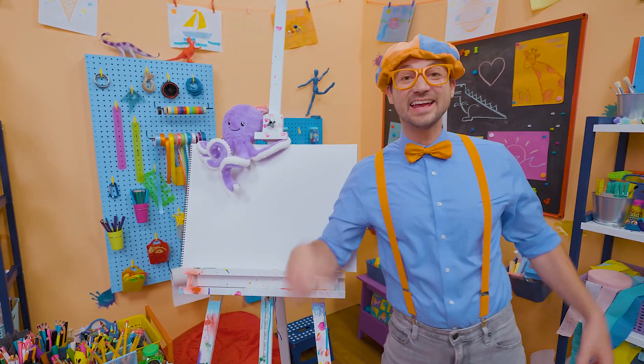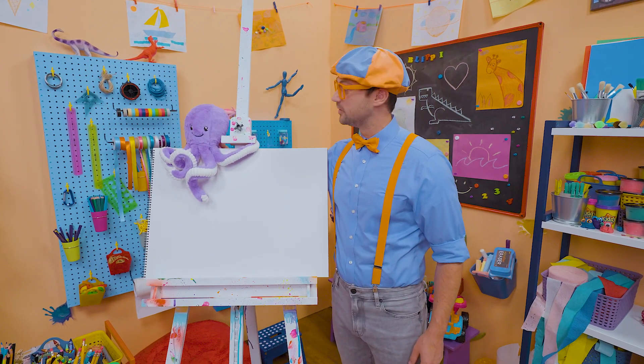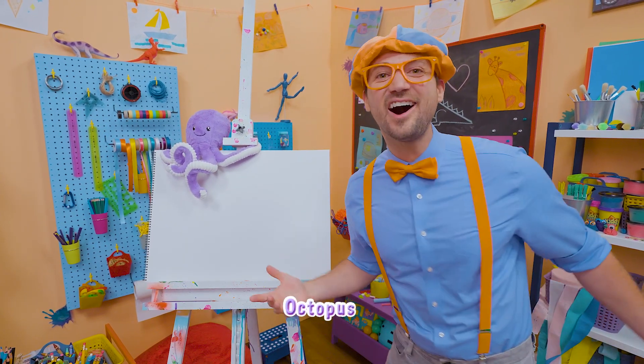Hello! Hey, it's me Blippi! And look at what it is — a stuffed animal! It's an octopus!